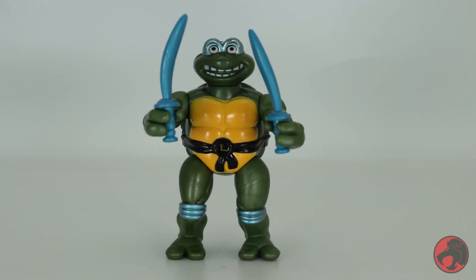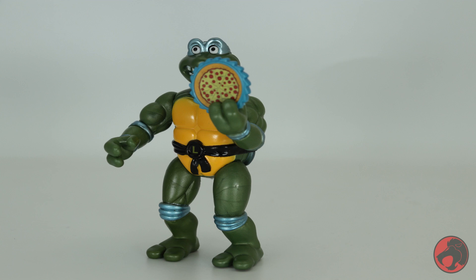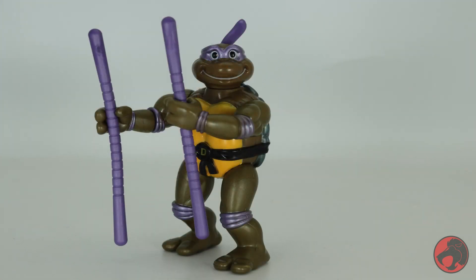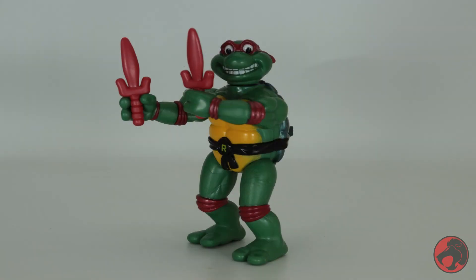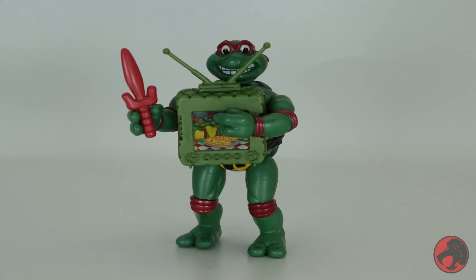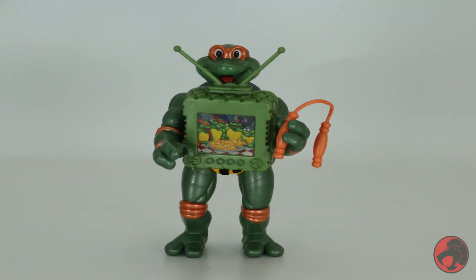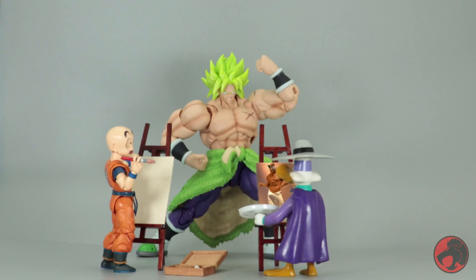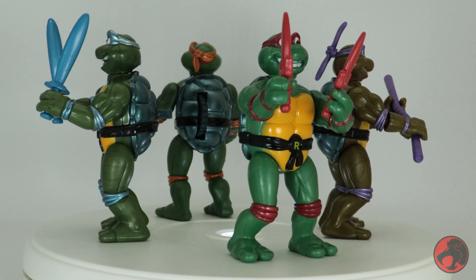Leonardo comes with a pair of swords, a communicator, a TV, and a pizza shuriken. Donatello comes with a pair of bow staffs, a communicator, a TV, and a pizza shuriken. Raphael comes with a pair of sai, a communicator, a TV, and a pizza shuriken. And finally we have Michelangelo, who comes with two pairs of nunchucks and everything else.